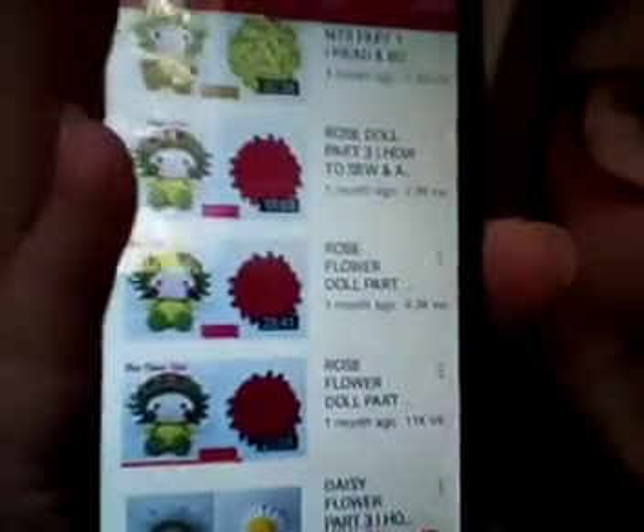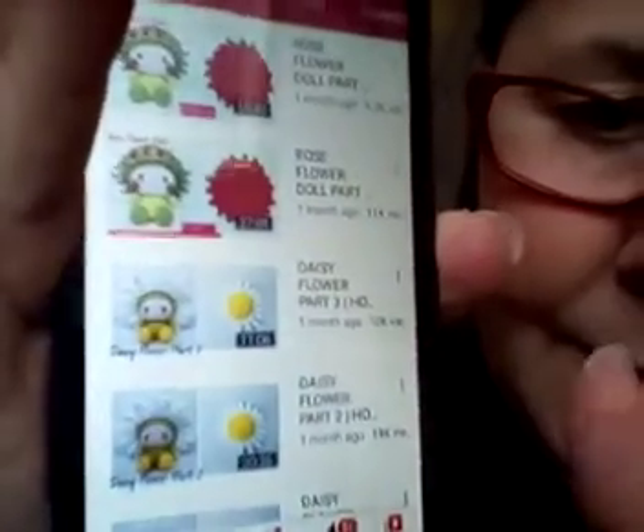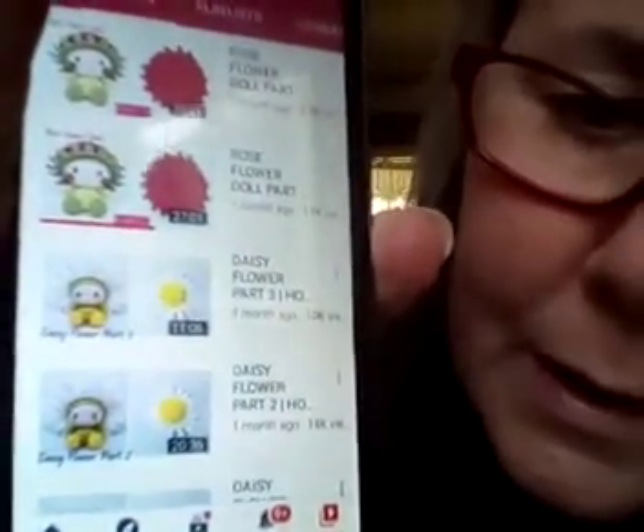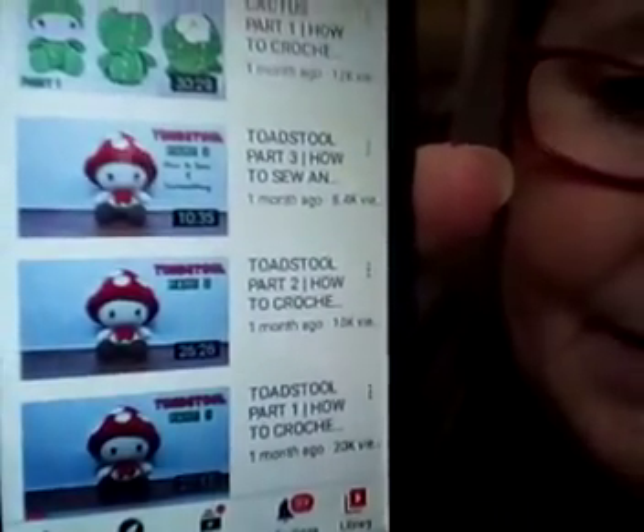There's the daisy — see there's the top of the head over here — isn't that adorable? And there's a butterfly and a cactus. Isn't the cactus cute? And then I love the toad — isn't that cute? I might make toad next. I'm calling it toad because, you know, Mario.